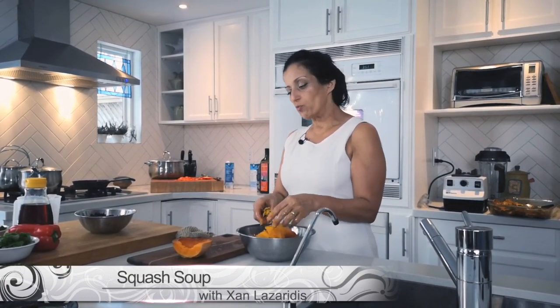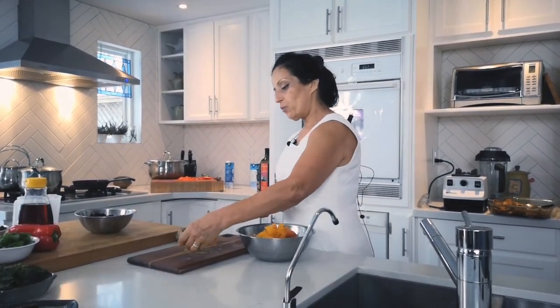Of course, as always, it's a vegan recipe so I'll be using coconut milk. Right now what I'm doing is peeling the squash, which I roasted first with a little salt and a little olive oil, so it won't need much time on the stove.